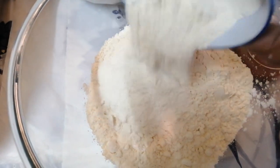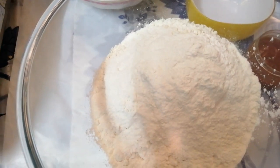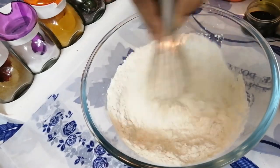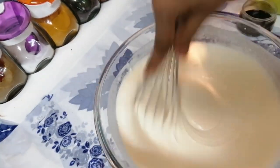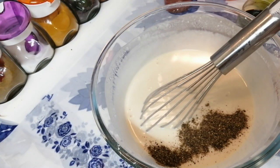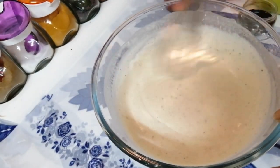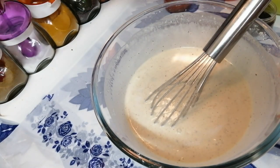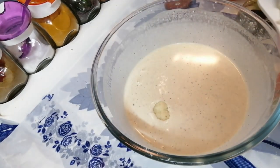Add the flour along with a little salt and make it a batter. Add one tablespoon pepper powder and add salt as per your taste. Now we can add the cauliflower.